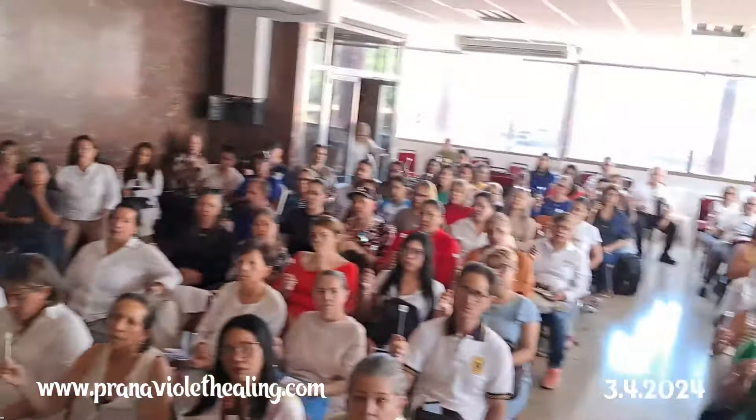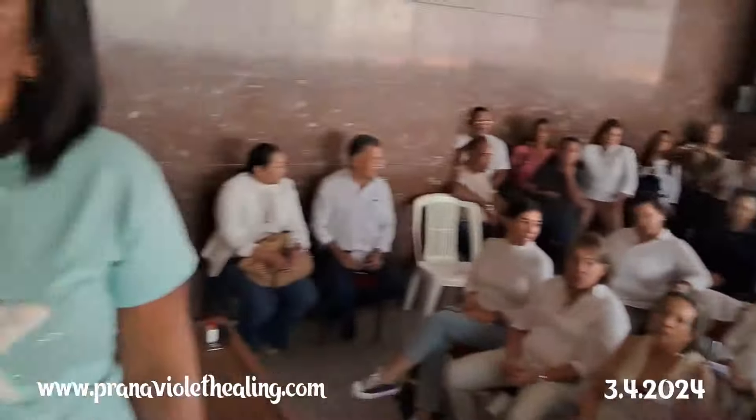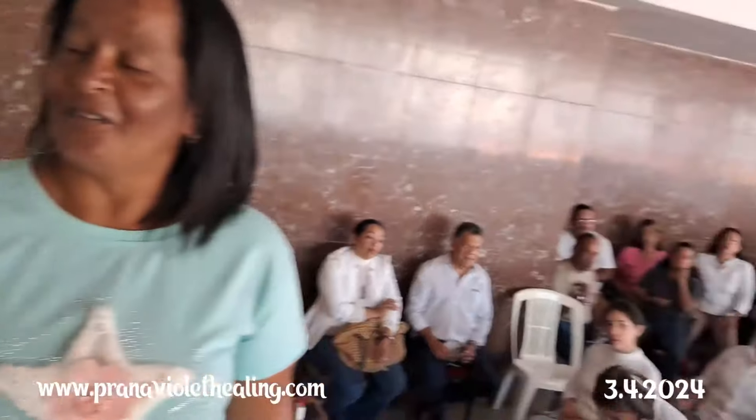How are you feeling now? Las personas que tienen dolor en los brazos, en los codos, en los hombros — ¿cómo se sienten del 10 al 0? Five, zero. How do you feel, madam? Y usted, señora, del 10 al 0, ¿cómo se siente? Un número. Cuatro — four. Muy bien, continúe. Keep on doing.